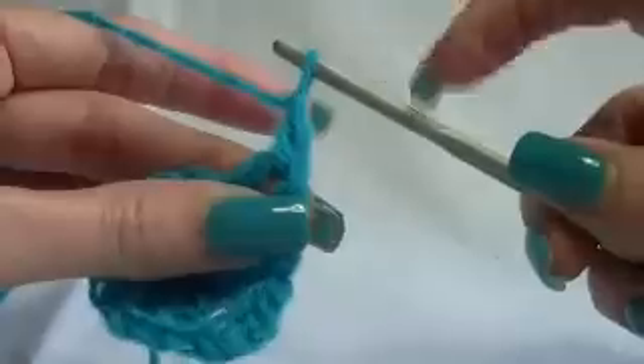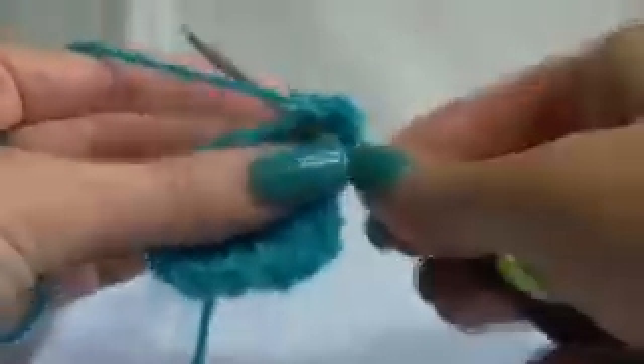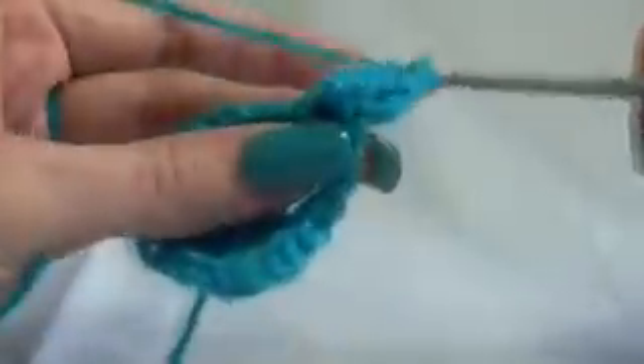I didn't do my chain three, but that's okay — this is going as our first stitch. One, two — all into the same gap — three, four, and five. What we're doing is working around that post of that double crochet stitch. We're going to chain one.